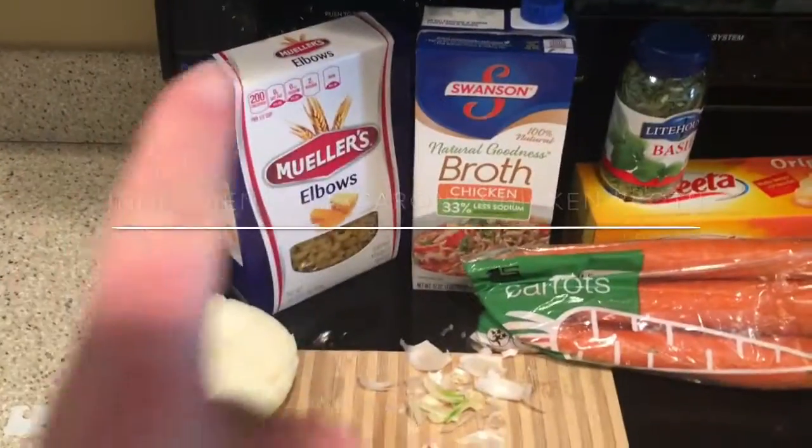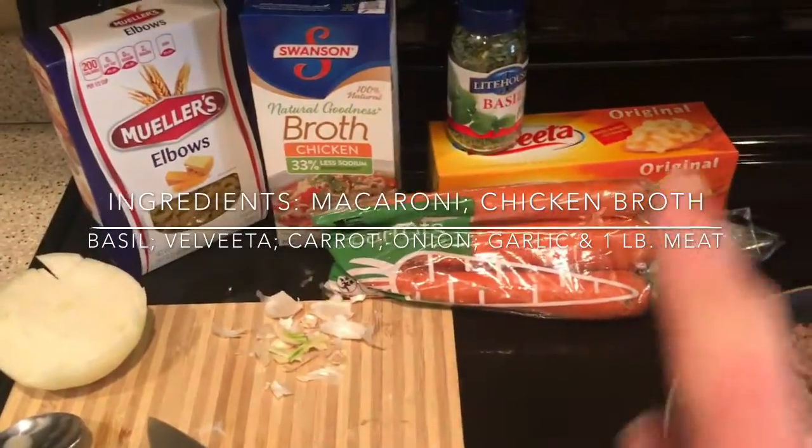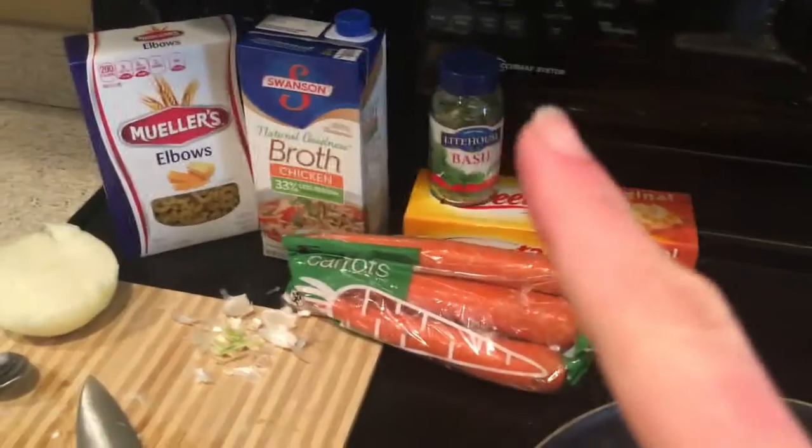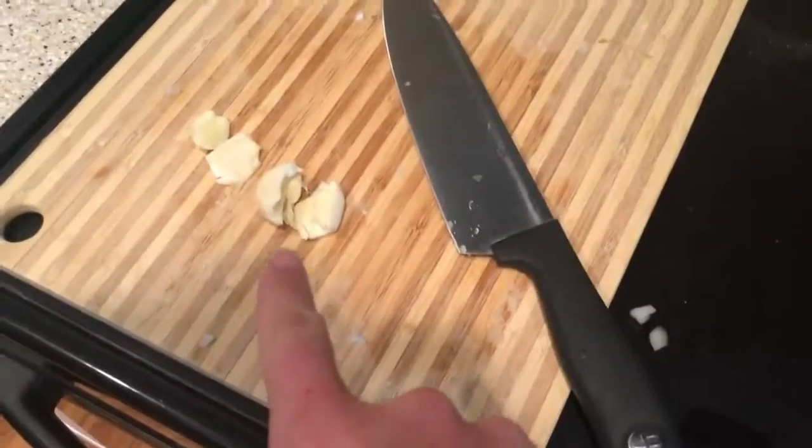You're gonna need macaroni noodles, chicken broth, carrots, Velveeta — you need 16 ounces — some basil, and garlic, three cloves. I only had two so we're just improvising.